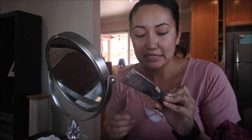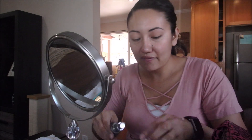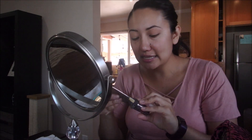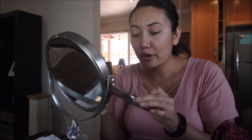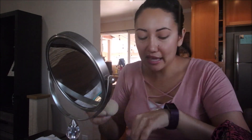For my foundation I'm going to use the Urban Decay One and Done in the shade Medium. I've been using this for a couple of months and I absolutely love it. I usually just use two pumps — it's really light and it has SPF 20, which is really nice. On a daily basis I don't need too much coverage; it's just for running errands and it looks nice without looking like too much.